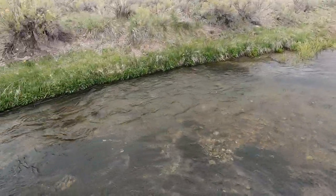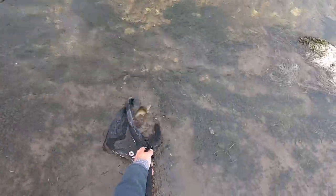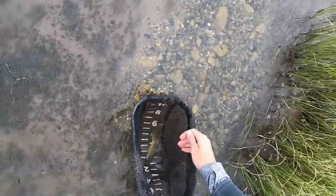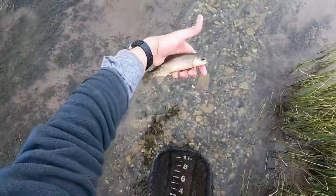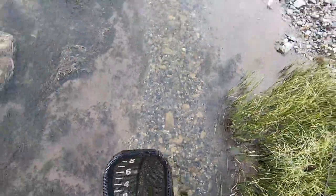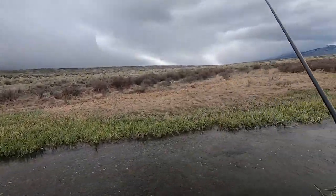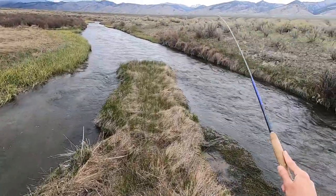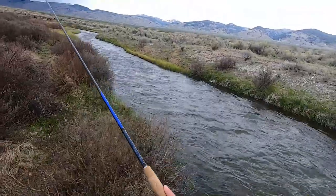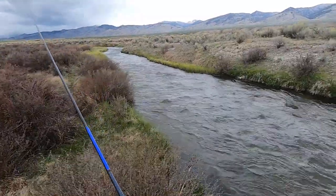Whoa — didn't realize I had a fish on! Fish number three. These are all about the same size, little 7 inch rainbows. That weather is not looking good. It's getting increasingly windy, which is making it harder of course to get my fly where I want it and harder to detect strikes.